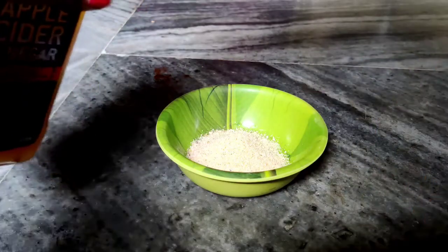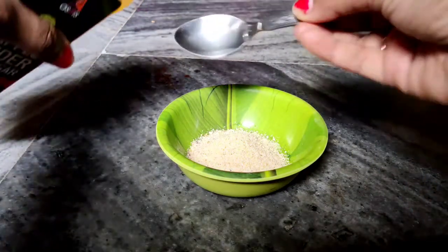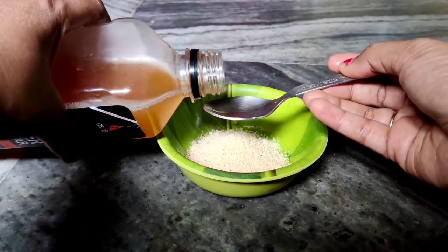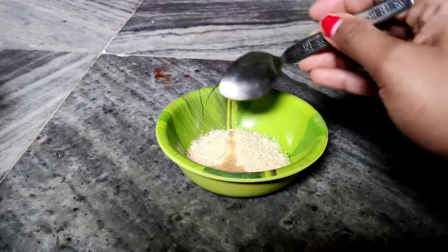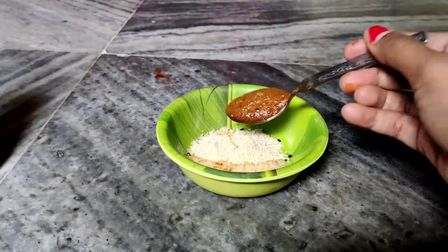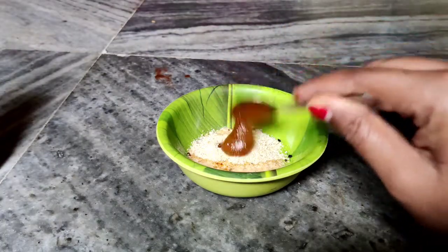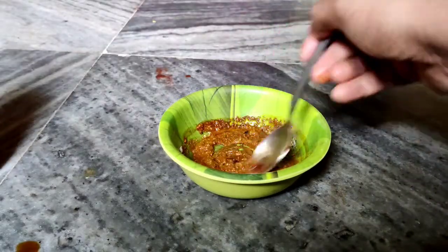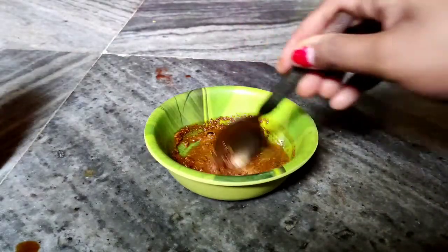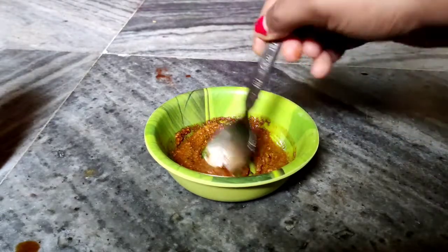For the mask, I am taking a small spoon of apple cider vinegar — only one spoon. After this, I will take the coffee in liquid form. If you want, you can also take the normal coffee powder. Mix it well and then leave it a little time so that the oat milk powder will be converted into a thick consistency. Then apply it on the face.